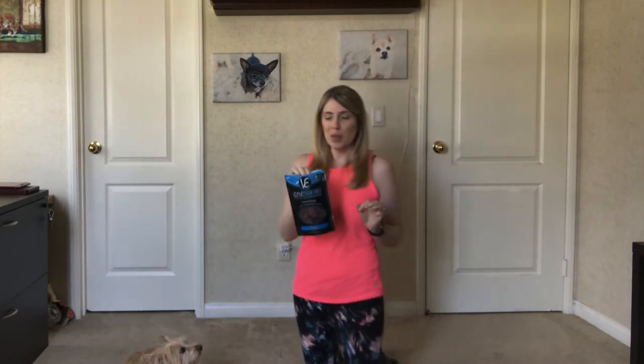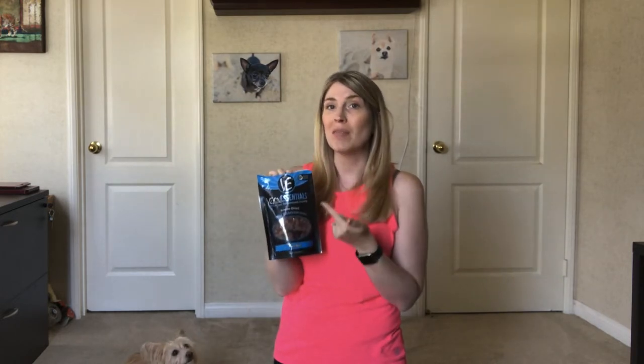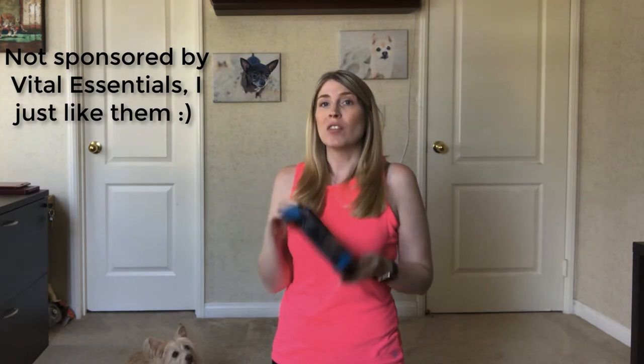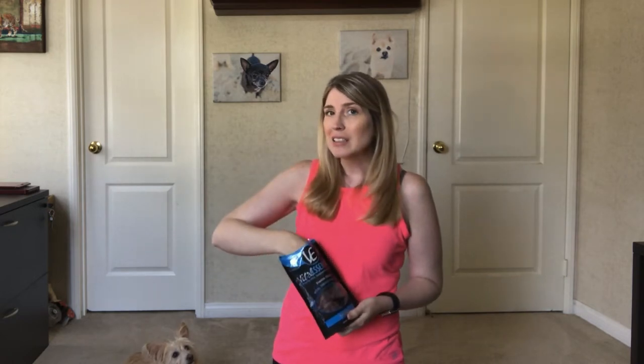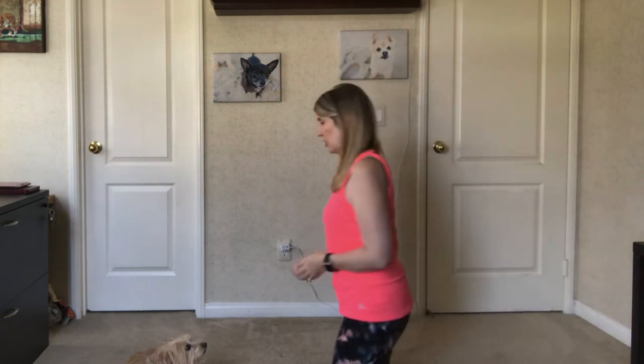So we're going to start with some training treats. I brought the bag just so I could show you — this is one of my favorite brands. If you buy training treats, you can also make your own, but if you buy them, Vital Essentials is one of my favorite brands. I can put a link below so you can see some of their products. For this particular video, we're going to try out the Beef Nibs. I really like this company because they use real food to make their treats.